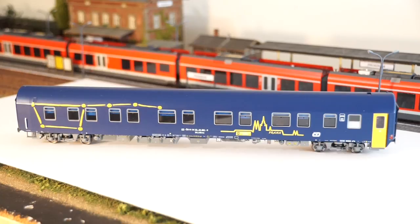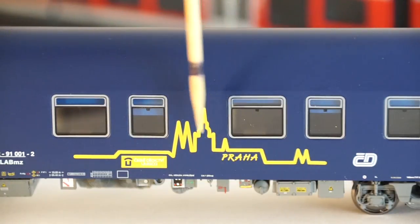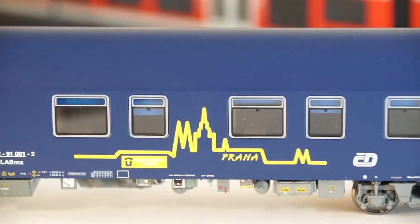LS Models released several different cars with the classic Big Dipper paint scheme and the cars are named after different cities in the Czech Republic. This is the city of Prague car with nicely executed graphics of some of the city's landmarks on the right hand side.